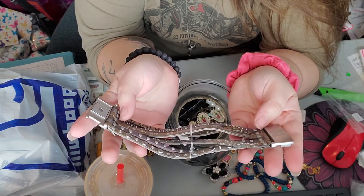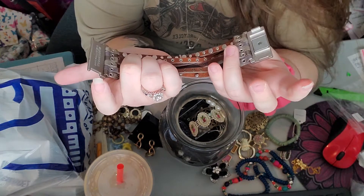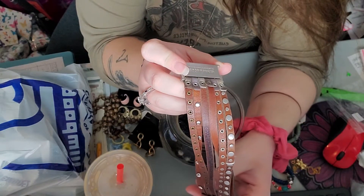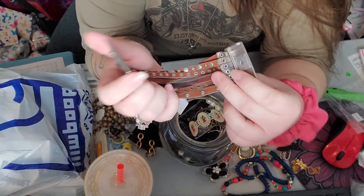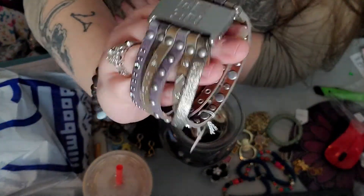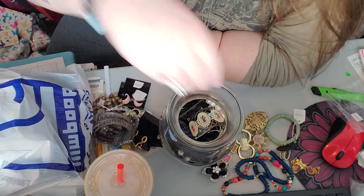And then we have a bracelet that says things on it: "Dream big, be everything you want to be." And this is by Good Works — "Make a difference." That's a really nice bracelet.